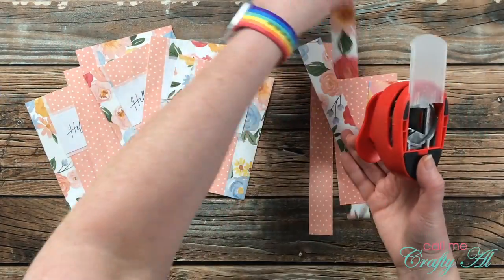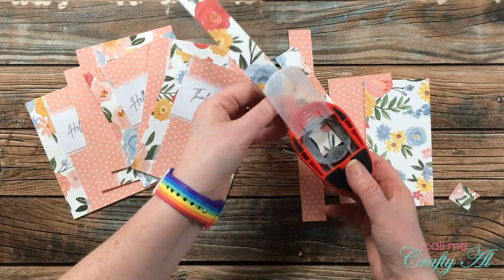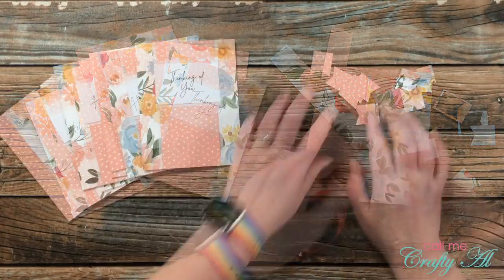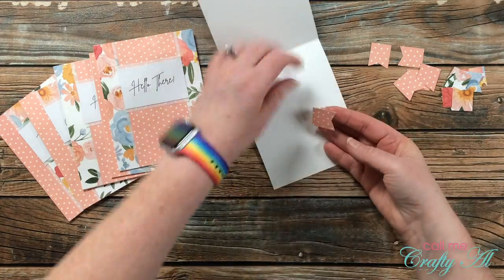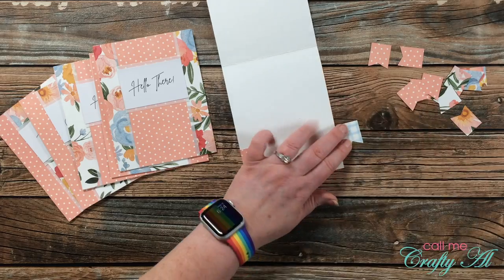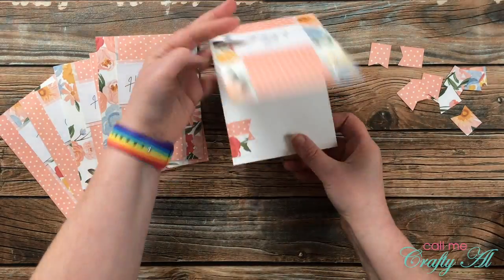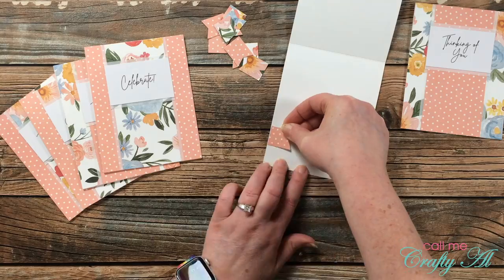Now that all of the card fronts were on the bases it was time to jazz these cards up. The first thing I'm going to do is punch some little fishtail banners using the scraps — I punched six from each of the patterned papers to go on the inside for extra decoration. Once punched, I added adhesive to the back and placed the one matching the center strip pattern down first, aligned to the left of the card just about one flag up from the bottom. The second pattern got placed a little below that and a little more to the left, with any overhang snipped off with scissors.